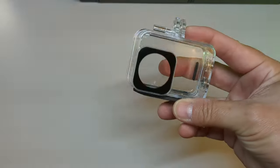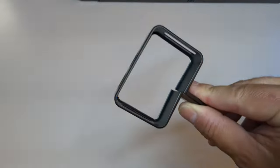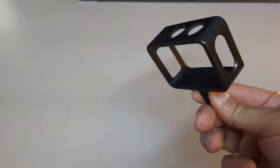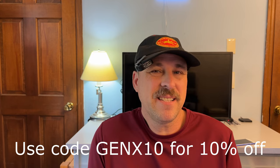Like a lot of other budget manufacturers, the prices on the XTU S6 are all over the place. It retails for $219.99 on their website, but on Amazon the full price is $139.99. With coupons and discounts, this camera comes in at around $100 wherever you buy it.